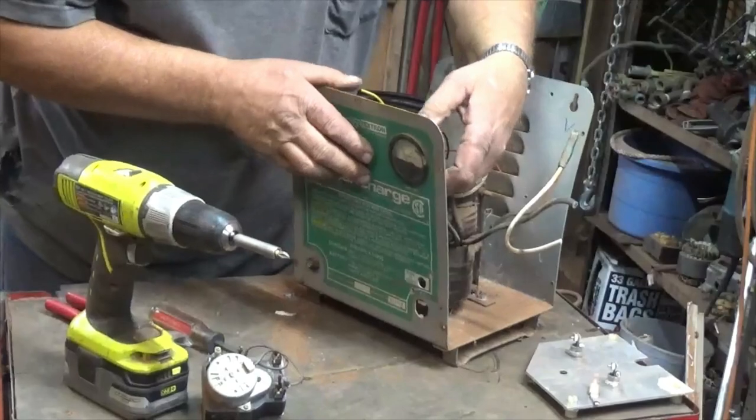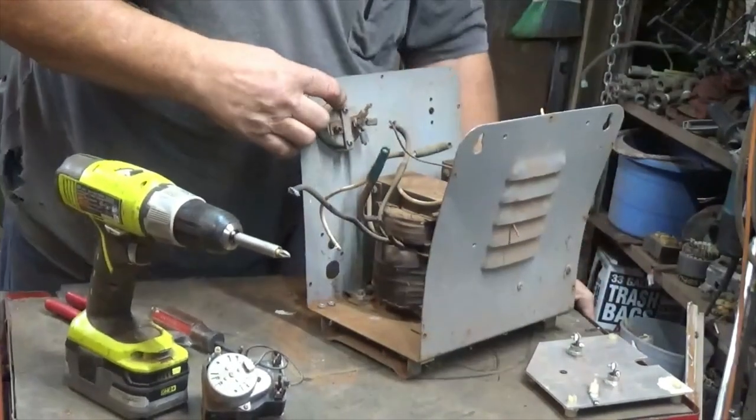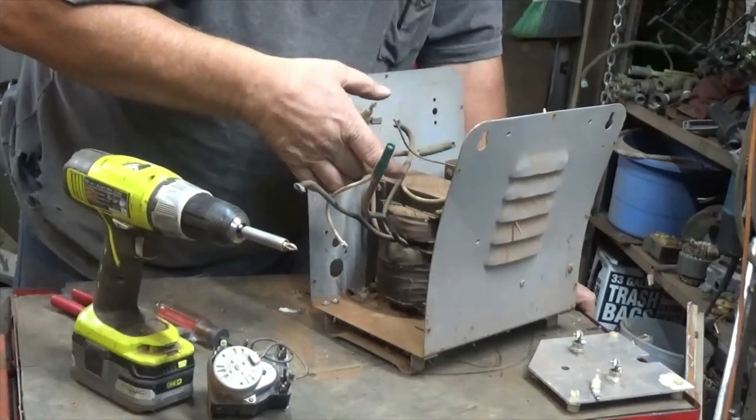Trying to see how that amp gauge is held in there. Looks like it's just these nuts holding it with this bracket right here — it's got the lip around the outside. And this bracket here is holding it tight. So I've got to get a five-sixteenths.